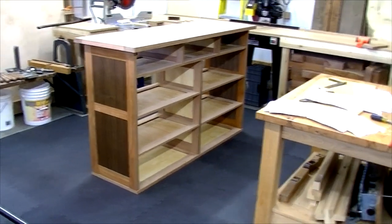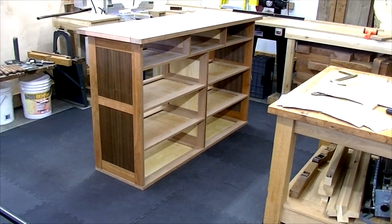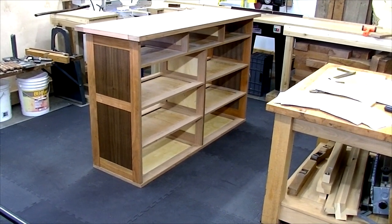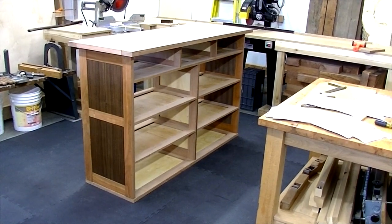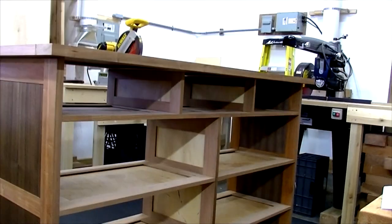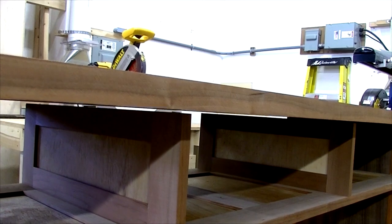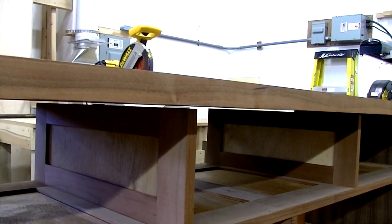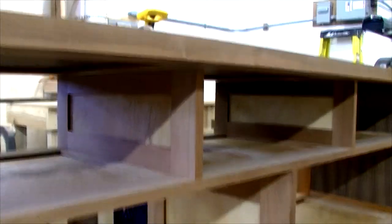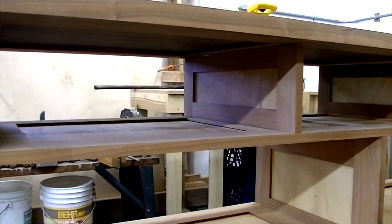I've drilled quite a number of the dowel holes, so I assembled this with just a couple of dowels to make sure everything fits right. I also wanted to measure this little gap between the center vertical dividers and the top — that's for a spacer piece that will keep the drawers from butting right up against the bottom of the top and give it a nicer look.